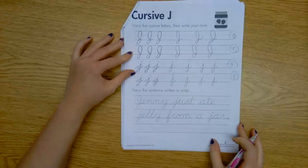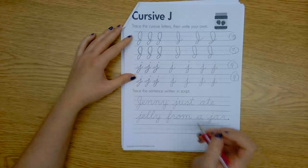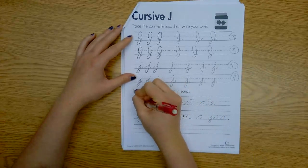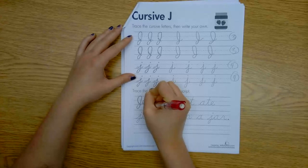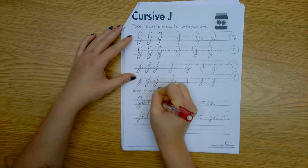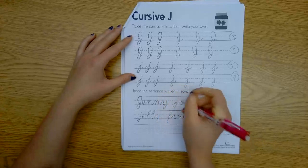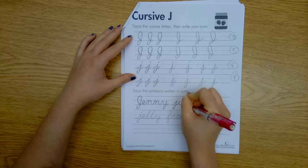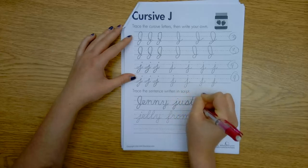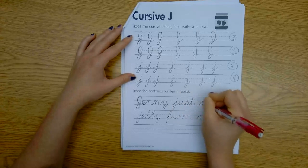Now let's go into our sentence: Jenny just ate jelly from a jar. So we have Jenny — capital J — and we're going to come right into our E. See how that works, kiddos. Jenny, just — come back to dot our J, and our T, cross our T.